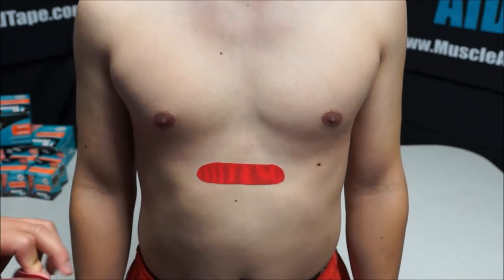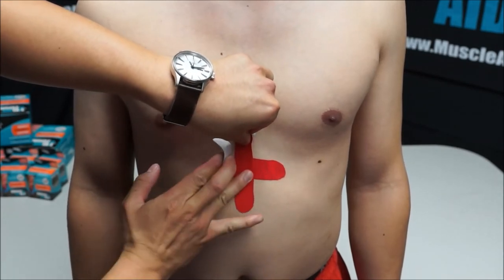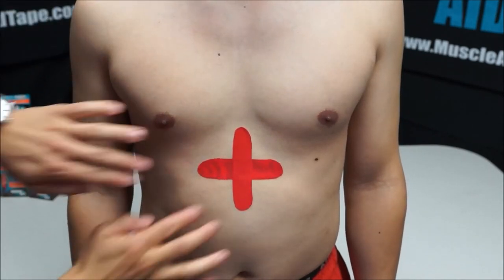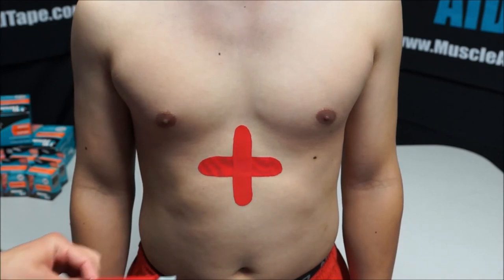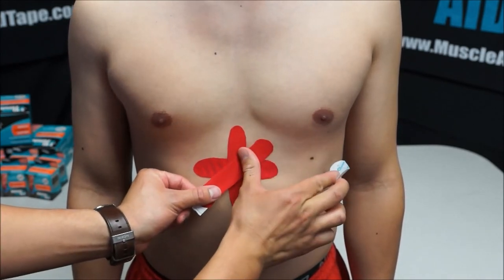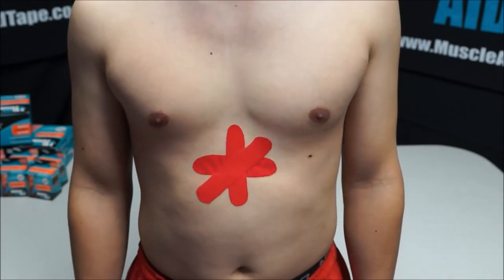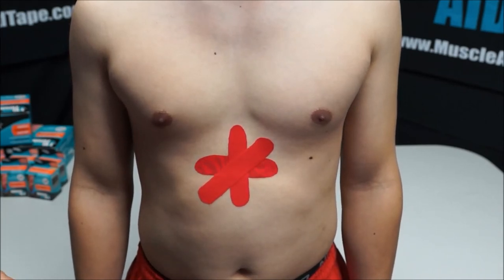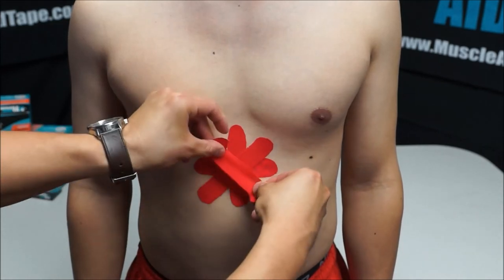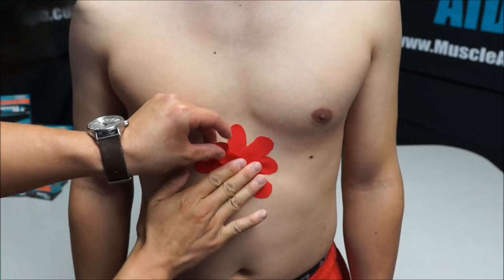The second strip will come up with a 50% stretch as well, which will make a star pattern. The third strip will come across at a 50% stretch, and the last strip will also be applied with a 50% stretch.